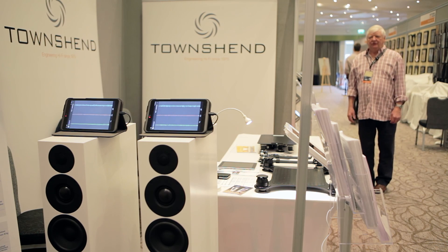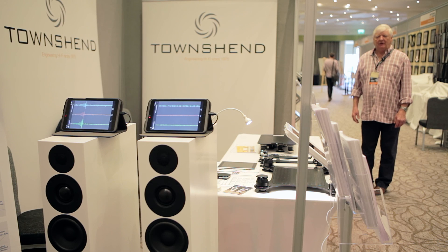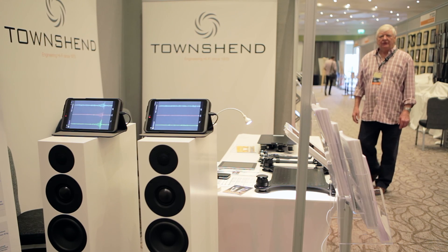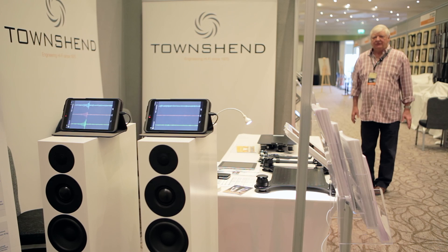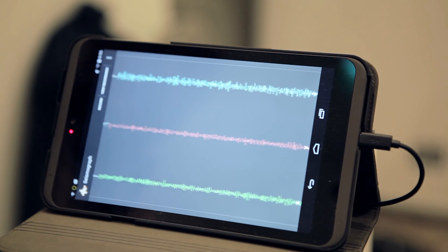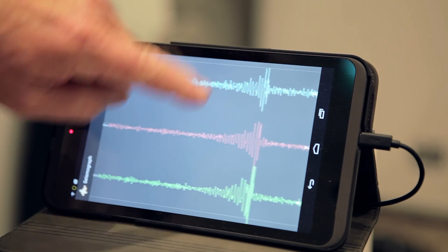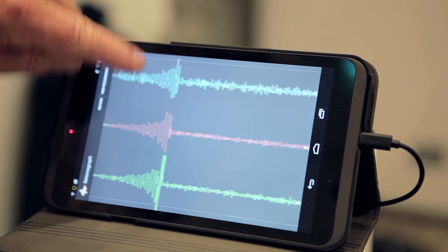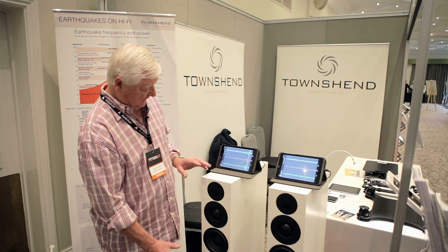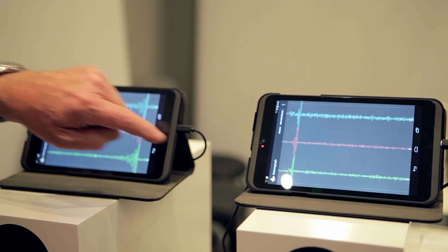I'm now standing four metres away from the speakers, and if I stamp here on solid concrete floor, you can see that there's still vibration transmitting straight through the floor to the speakers. You can also notice there is quite significant ringing after the event, and that's because of the energy stored in the mass-spring system of the speaker against the floor. But here, because there's no stored energy, there's no ringing.